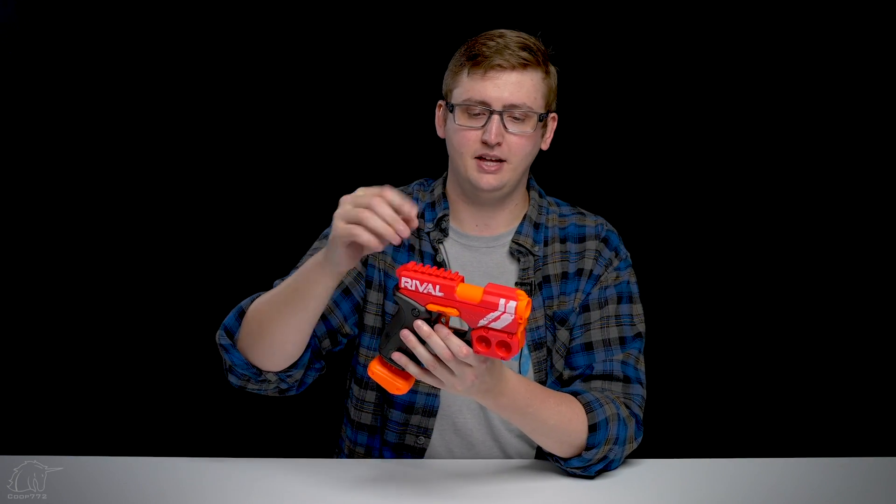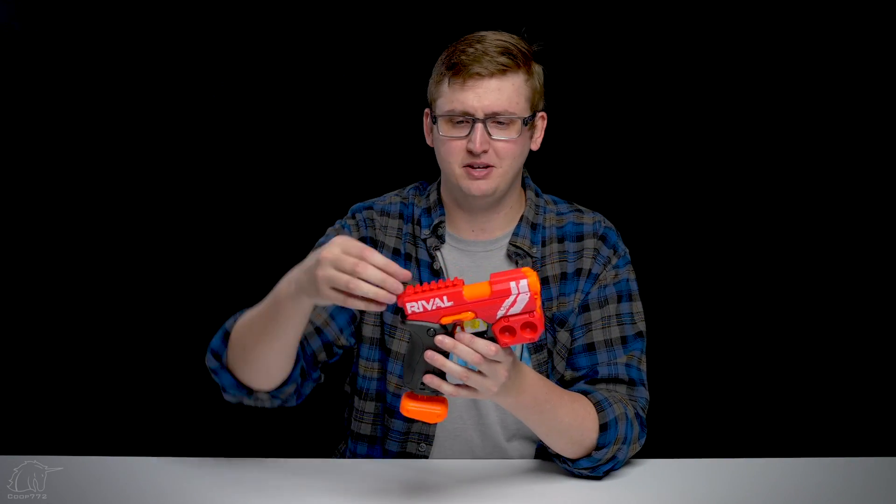The trigger pull is pretty normal, of course. It's not slam-fire, it's a single-shot blaster. And up on the top, we have a Rival Picatinny-style rail. I have a whole video on the difference between in-strike rails and Rival rails — they are different, but this is a standard Rival rail. As a backup emergency pistol, I doubt you're going to want to mount anything on it, but it's nice that they have a rail there. And it makes it look way cooler, because rails look awesome instead of just the flat boring bit.